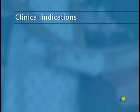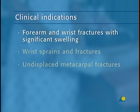The volar slab is indicated for forearm and wrist fractures with significant swelling, wrist sprains and fractures, and undisplaced metacarpal fractures.